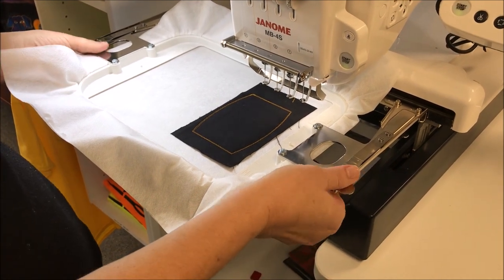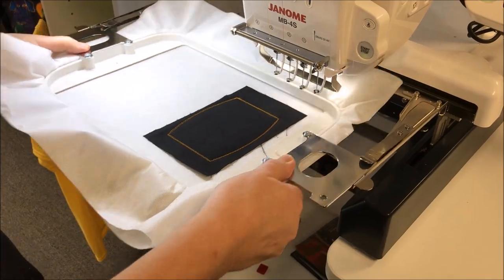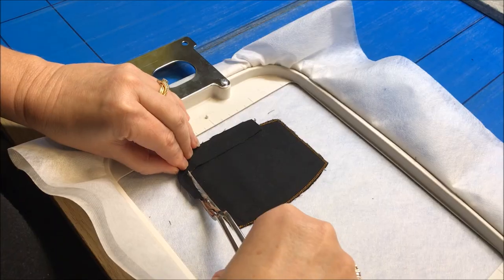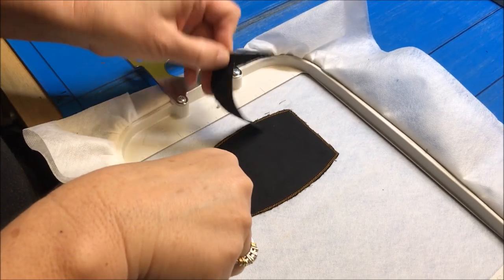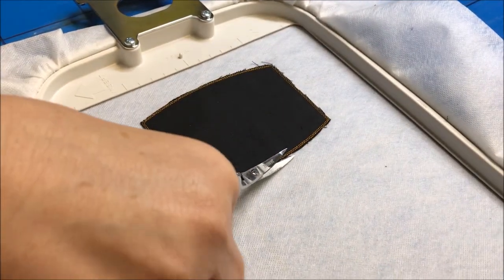Now we need to unhoop the project, take it over to the table, and we're going to cut the applique. Carefully cut the applique using duckbill scissors or these curved embroidery scissors by Janome.